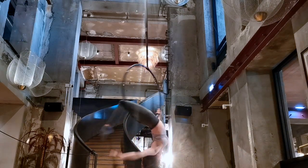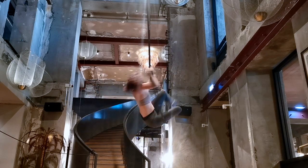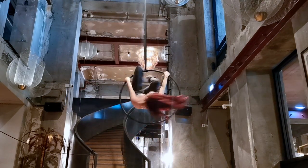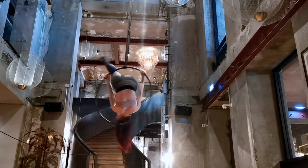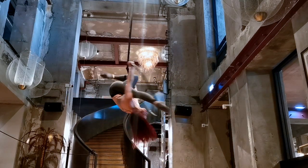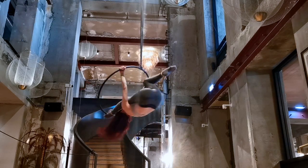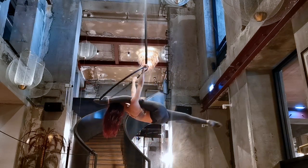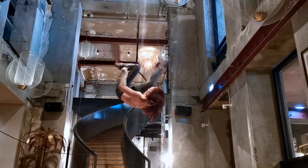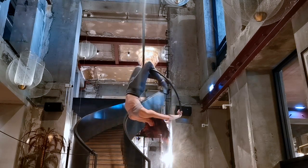Hi guys, welcome to my channel. I've done a couple of beginner hoop choreography sequences lately and you guys seem to really like those, so today we're going to do something similar but make it a little bit more of an intermediate level. This is about one minute worth of choreography if you do it fairly quickly. I have a lot of top bar moves and center of the hoop moves in here. If you see a move that you don't know, it is fairly easy to take out any of these moves.